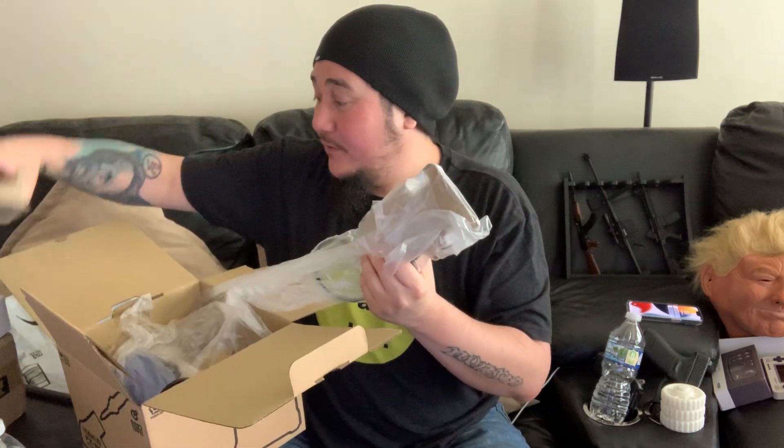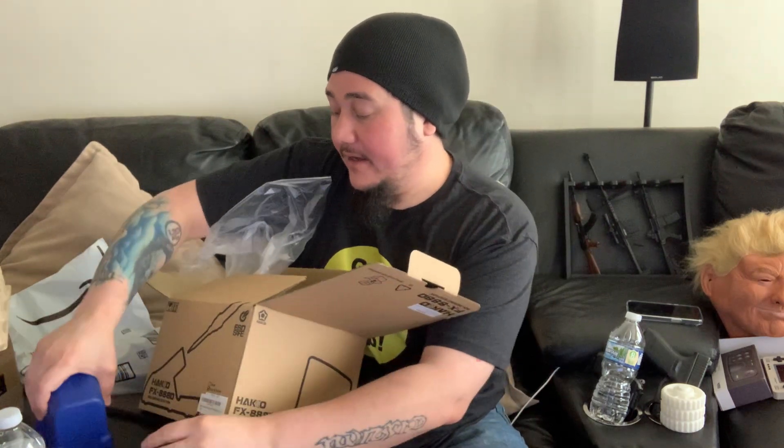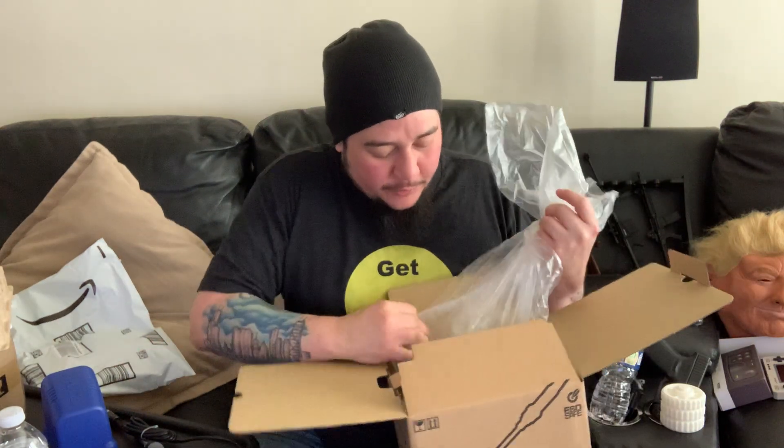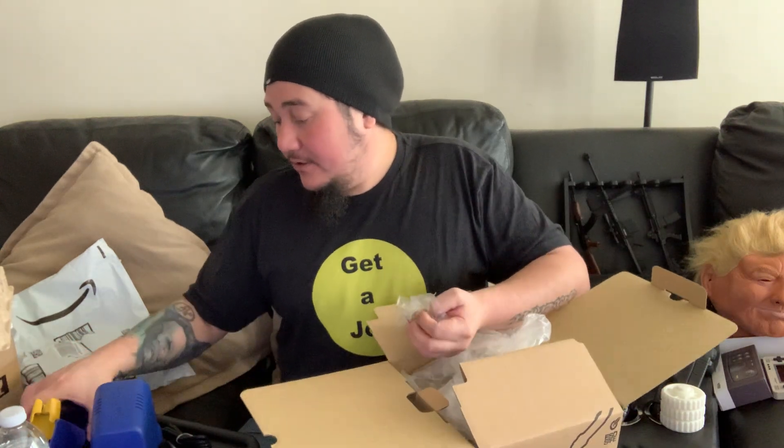Since I already have the Hakko desoldering pump gun that I paid like $300-something dollars for, I figured I might as well complete the look and get the actual soldering station. Look how little this thing is — so this is way easier to carry. The other thing's not too big but it's a pain in the ass, and the hot air stuff always gets in the way. If I just need to solder, I don't need all that taking up space. They also give you a nice little base plate.